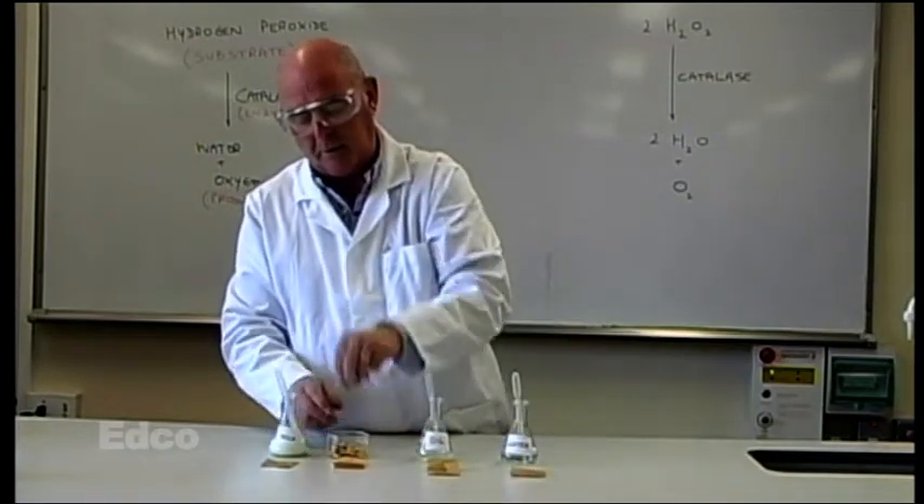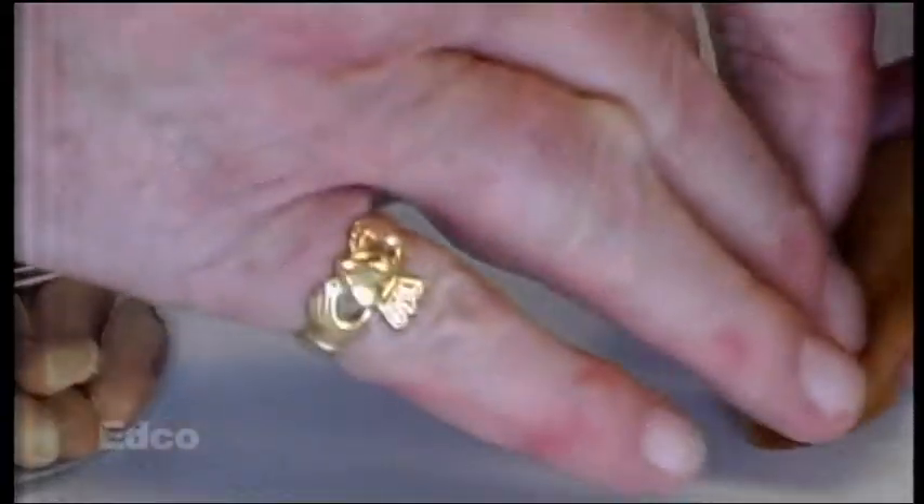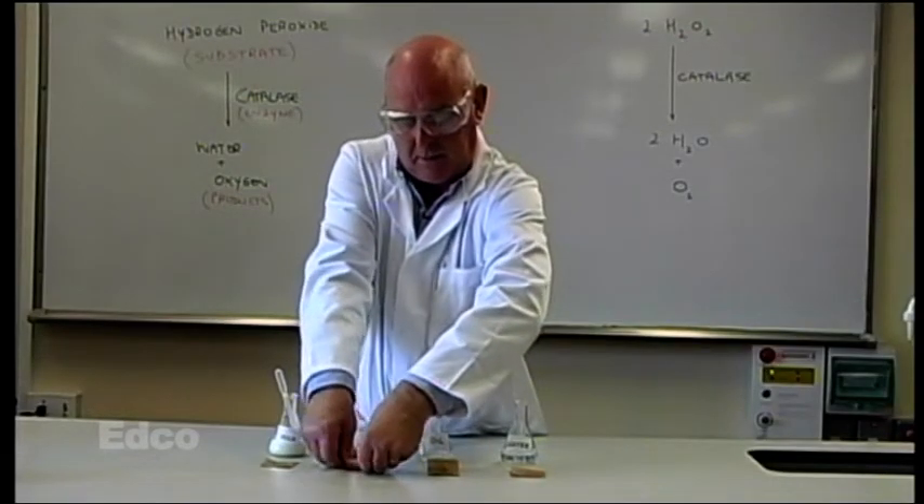The same with the peanut: we just put a peanut into the piece of paper and rub it and crush it, and try and get it to soak in as best we can.